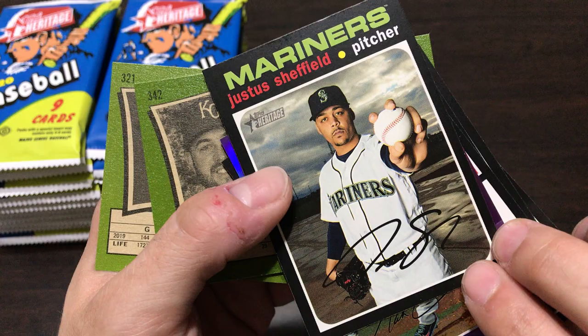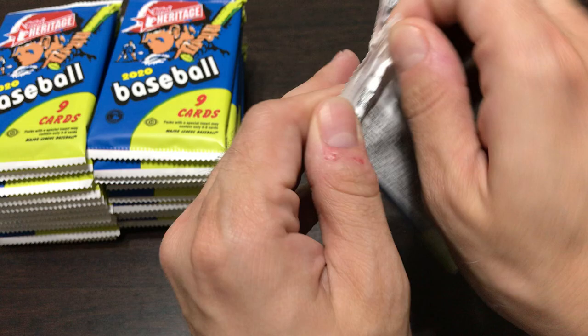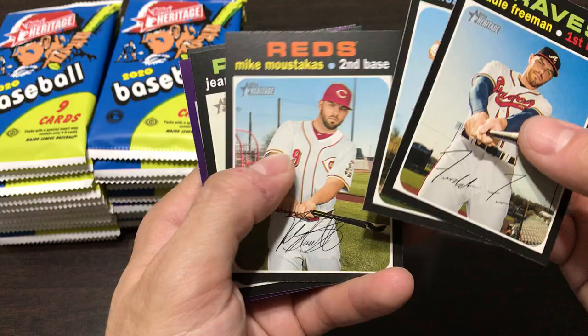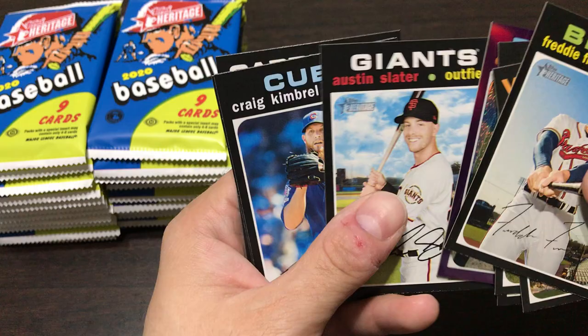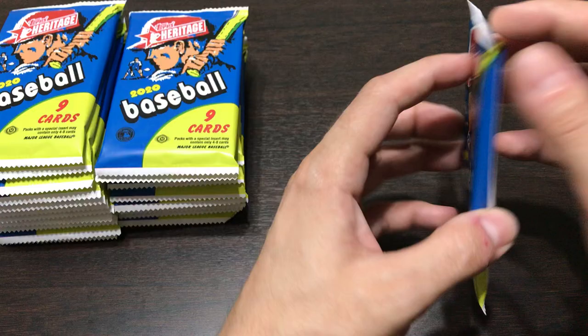Looks like this one is actually a short print of Justice Sheffield, though his rookie cards were last year. Getting into this next pack, we're looking for all the same rookies we were looking for in 2020 Series One - that includes Yordan Alvarez, Bo Bichette, Gavin Lux, Aristides Aquino. Looks like you get one of these purple cards in every pack - got a Chris Paddock purple card there. You could still get the Jesus Luzardo, and Dustin May is another decent one, so there's a lot of good rookies in here.